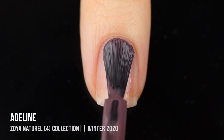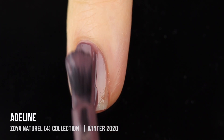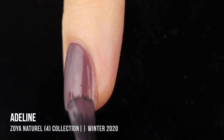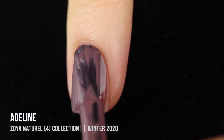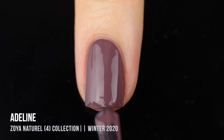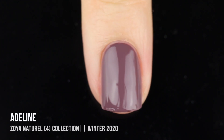Next up, we have the shade Adeline, and this one is where we're getting back into more nude-like territory. This one is a lot more brown — just a very dusty, cool-toned brown shade. This was another one I thought was absolutely gorgeous and kind of what I expect from the Naturale sets. This one was almost opaque in the first coat, but I did need a second for full coverage. The formula was absolutely incredible on this one. That dustiness really feels very wintry to me, so I think these are all really great December, January, February shades — but you can obviously wear them any time of year.